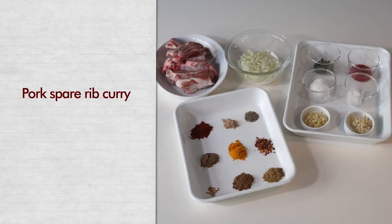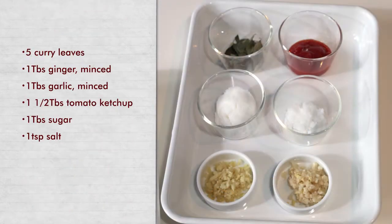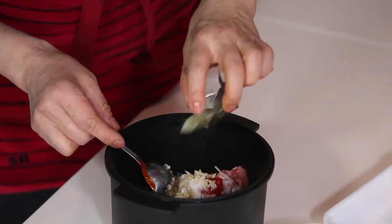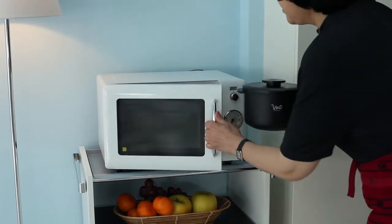To make pork spare rib curry, start by preparing these ingredients. Put all ingredients into CookZen and mix them well. Cover with the lid and heat in the microwave oven.